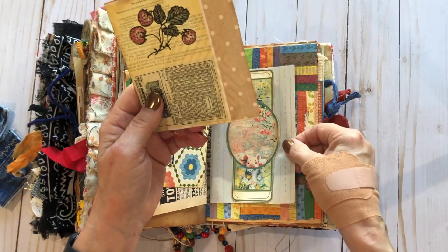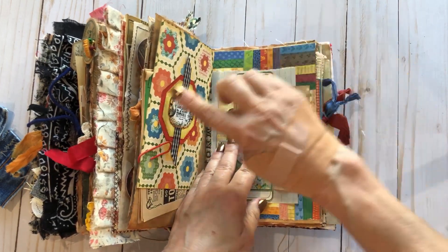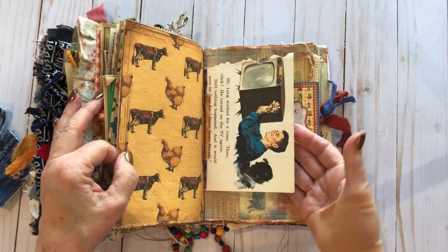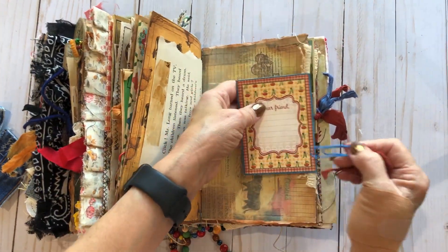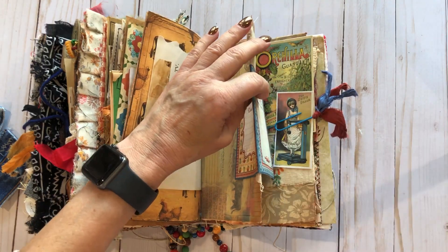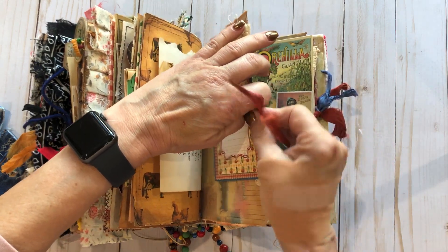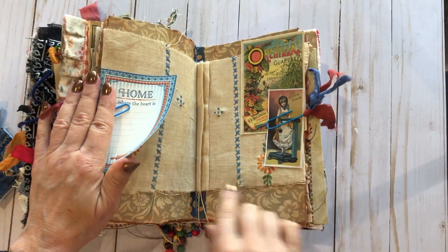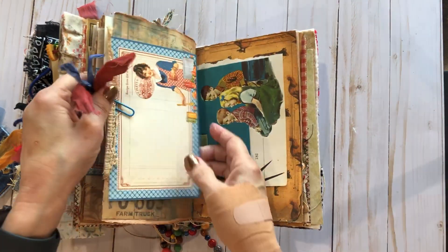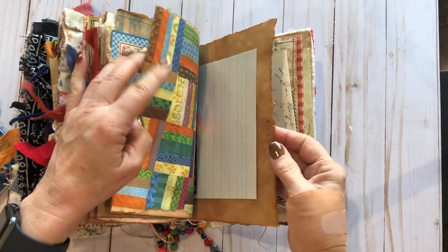This is from Graphic 45 — I love this line, it's so pretty. Little belly band there — I love this, I thought it really looked good together. Another cute thing from — oh, I can't remember the name — Home Sweet Home, Graphic 45 Home Sweet Home. I did some embroidery and sewed it in, and thought it turned out cute. More ephemera pages from my old book.